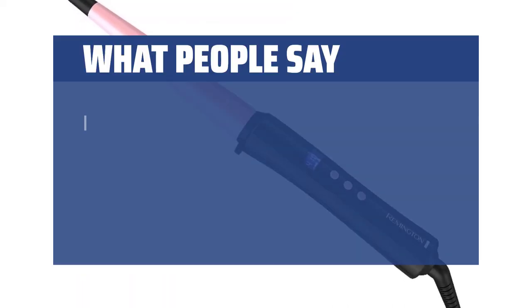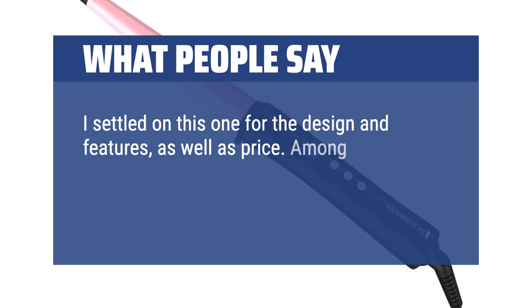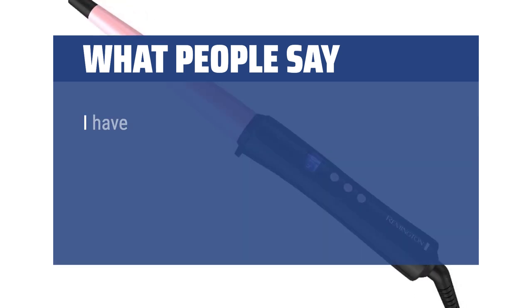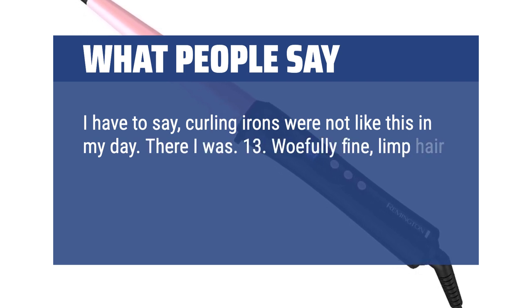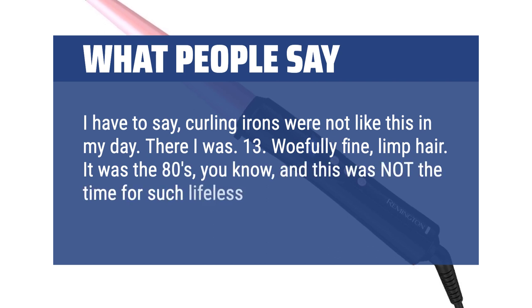What people say: I settled on this one for the design and features, as well as price. Among my criteria was that the product have a lower tendency to break or explode or whatever. I have to say, curling irons were not like this in my day. There I was — thirteen, woefully fine, limp hair. It was the 80s, and this was not the time for such lifeless locks.